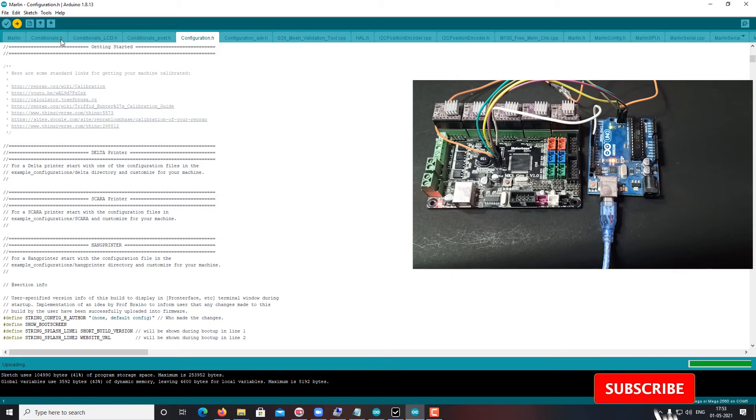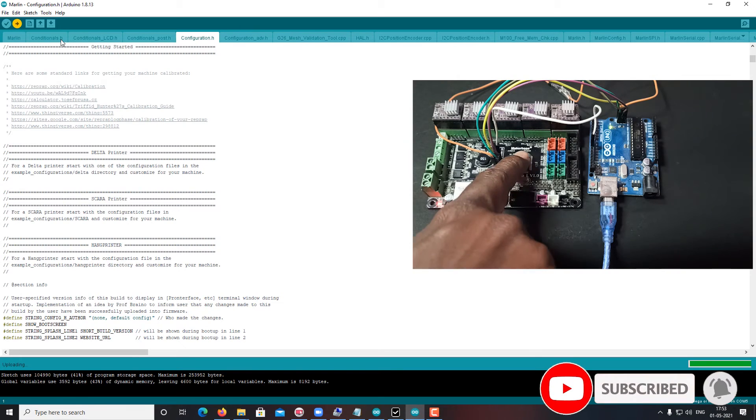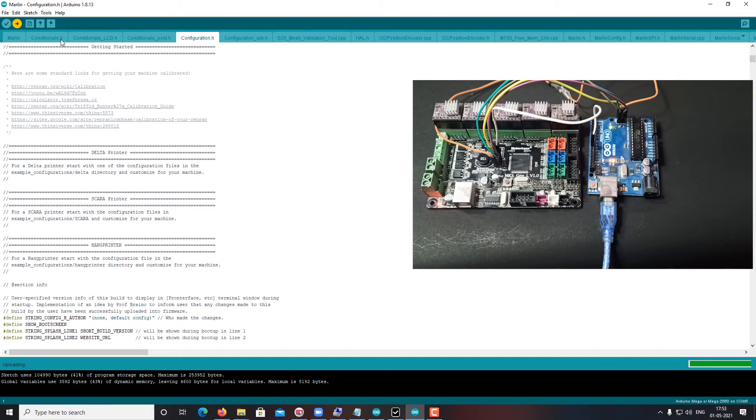Uploading firmware into this MKS General board. Wait for some time. Once it is uploaded — yes, uploading done.